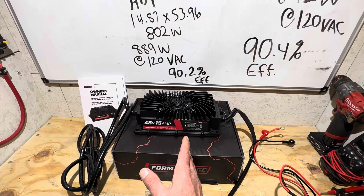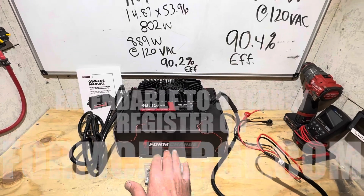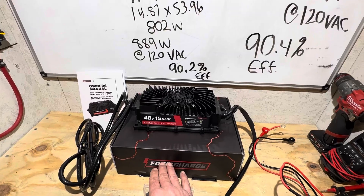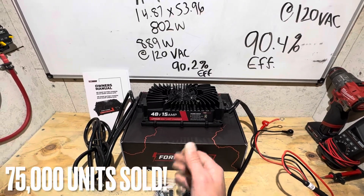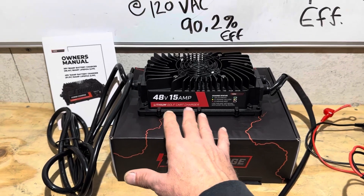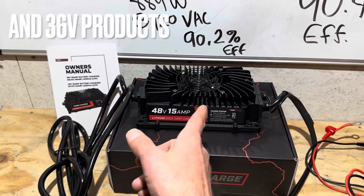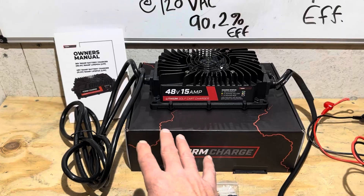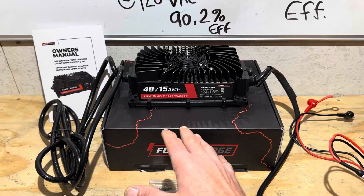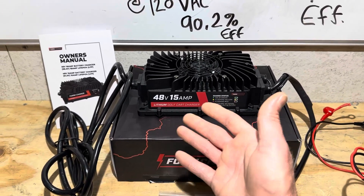This FormCharge has an 18-month warranty, which is a little better than some of the competition. This charger is a few dollars more than some no-name or knockoff brands, but FormCharge has been around for a while — they're a very reputable company. They also have lead-acid chargers, so if you're running a golf cart or off-grid system that's 48-volt lead acid, they've got a charger for that too. I'll provide a link in the video description so you can check out this charger and their other offerings.